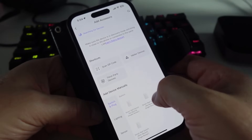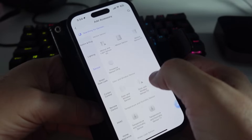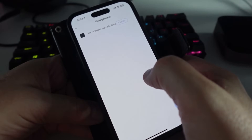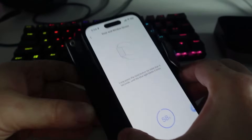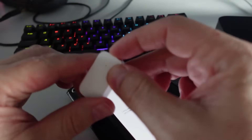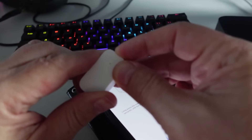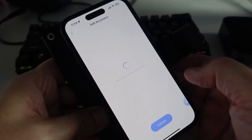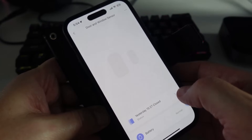Next I added an Aqara Zigbee device. Unfortunately you can't add other brands' Zigbee devices — it's limited to Aqara Zigbee devices only. I went to Add Device, selected sensor, chose the Aqara door and window sensor, and added it via the hub. I held in the little button on the sensor until it started flashing, and it connected — pretty painless.